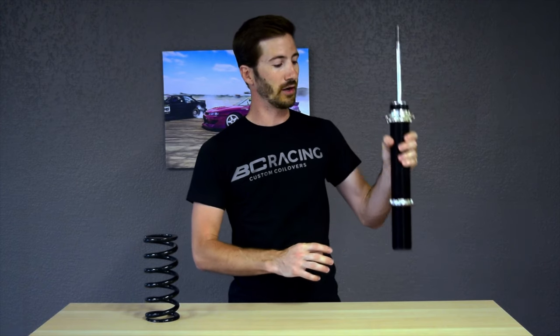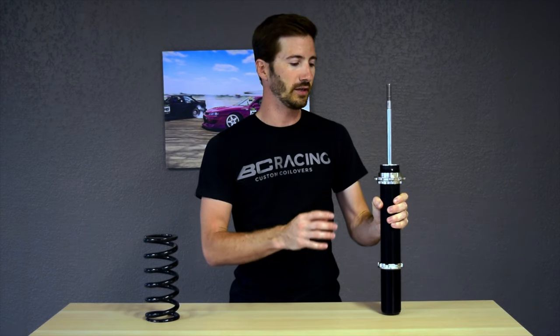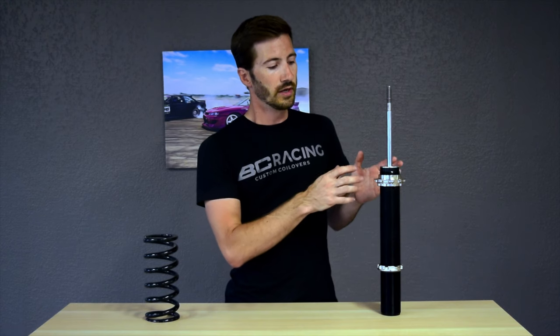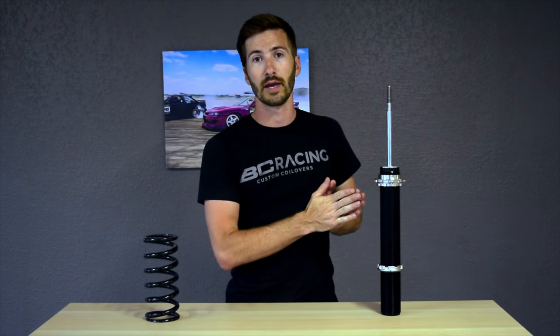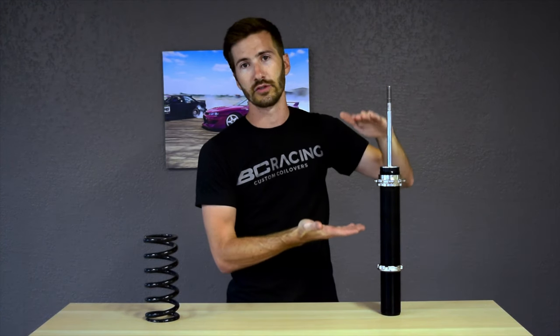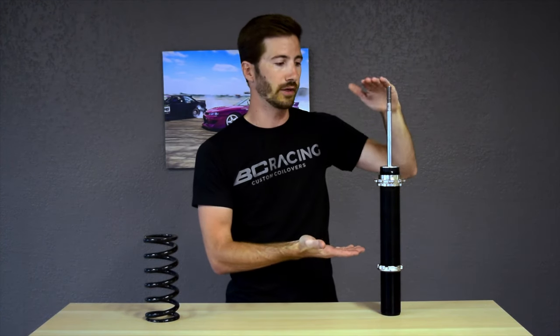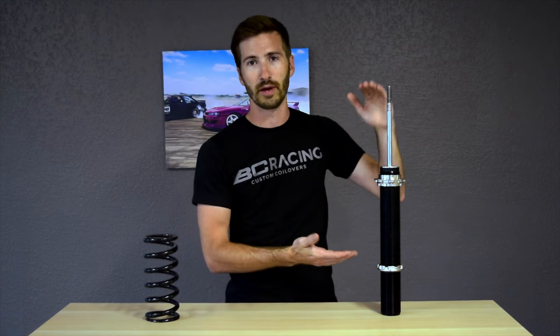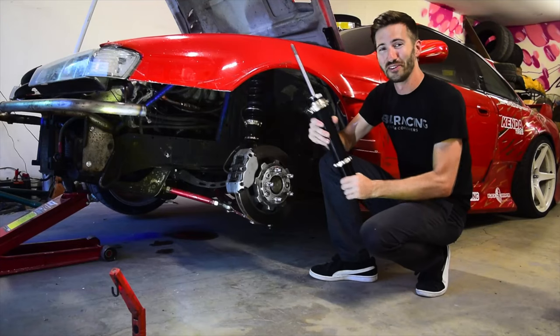Now let's talk about the shock. This is a BC Racing BR type shock — a very simple, basic, beginner-friendly shock body. It has one adjustment knob that adjusts both compression and rebound at the same time. As you tighten the knob you are stiffening the shock, giving it higher resistance to compressing and rebounding. If you loosen it, you take away that resistance and make it oscillate more easily.